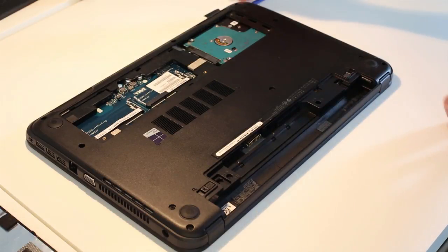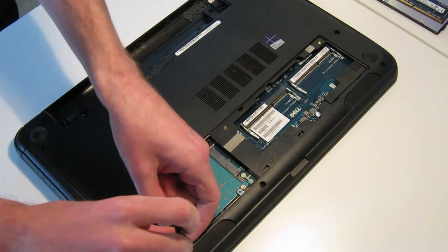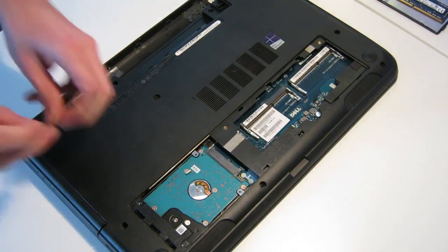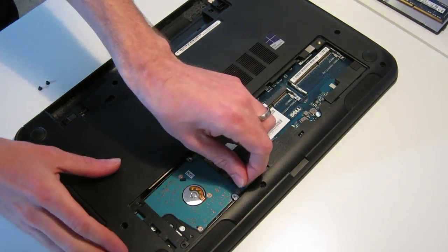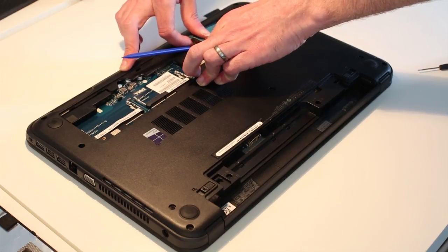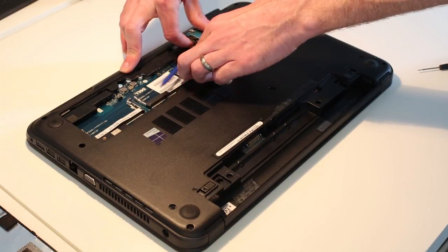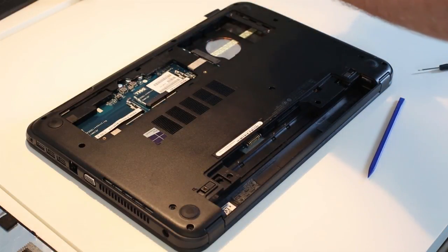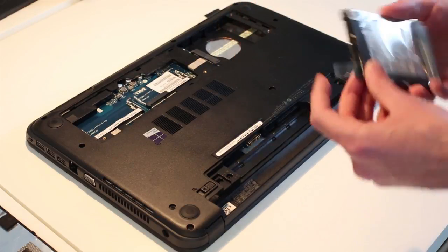Next up we just need to release the hard drive — there are two screws here. By undoing those we should now be able to push the hard drive along, and then using this plastic tab here we can lift it by using the pry tool to give us a path for it to run along. We should now be able to free the drive. There's some extra padding put on because it's a thinner drive, which made it a little trickier.